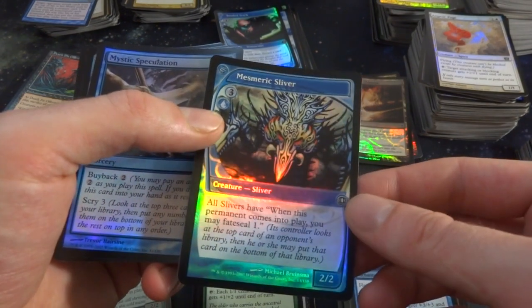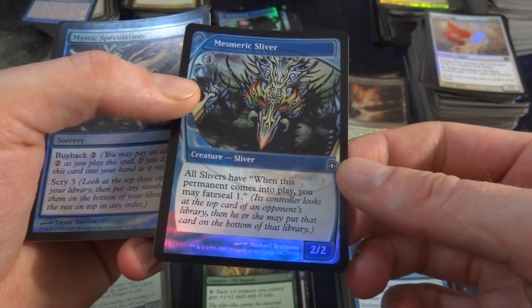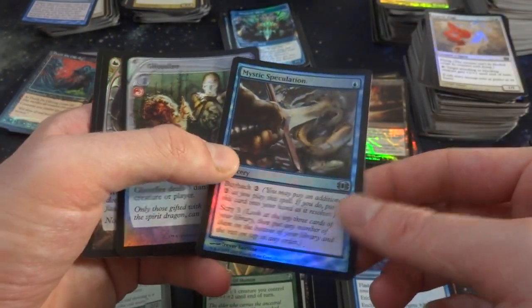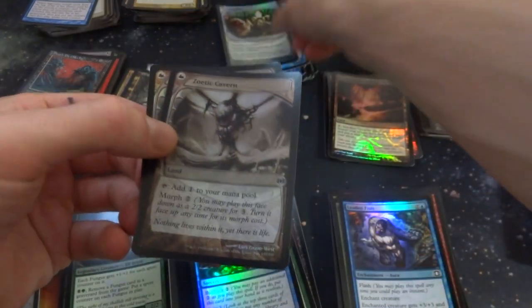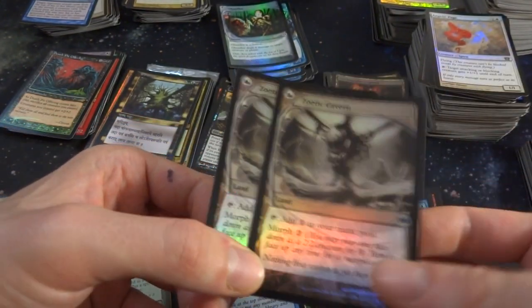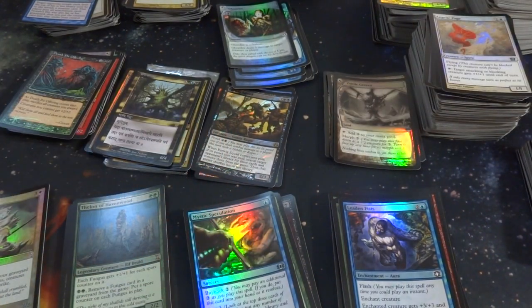Got a Magus of the Future Sliver — all Slivers have, when this permanent comes into play, you may Fate Seal. This controller looks at the top card of an opponent's library and may put it on the bottom. It's a 2-2 — pretty much a scry for them. Got Manic Speculation — uncommon. Got Ghostfire — colorless, deals 3 damage to target creature or player. That's kind of cool. And then Zoetic Cavern — interesting land, add 1 to your mana pool, and it has Morph. You can morph this land into a creature. Got two of those — I'll put those in a land pile. Wasn't expecting Future Sight in there!